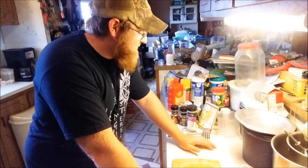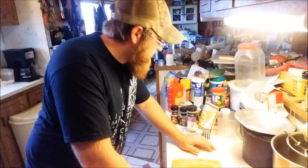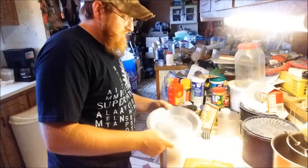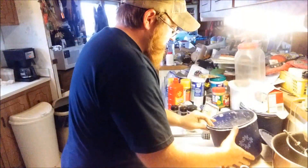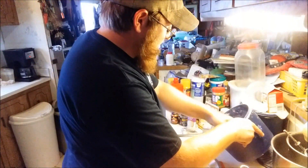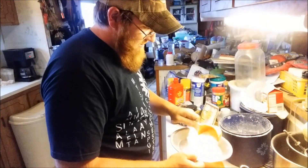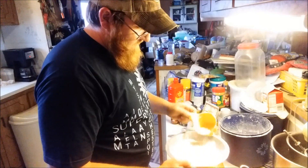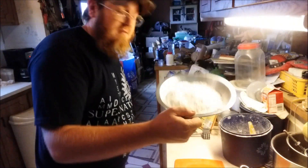Hey everybody, I told you guys I would show you how I do my favorite venison dinner, so I'm gonna do that right now. I use a pie pan and dump in a bunch of flour — I don't really measure it, I eyeball it by how much I think I'll need. One cup should be plenty, maybe three quarters of a cup.